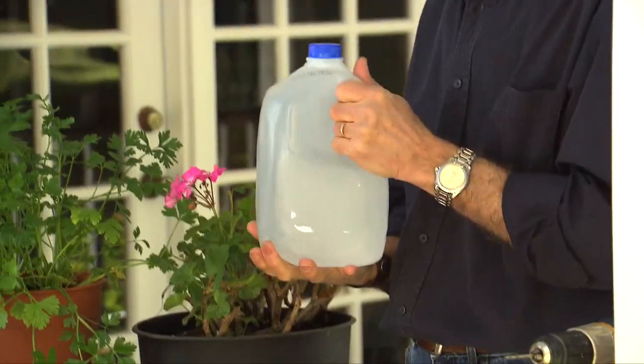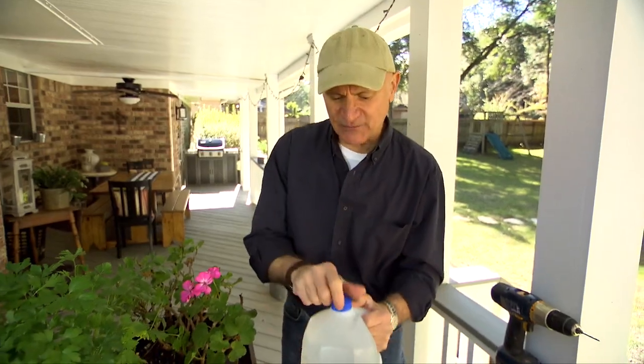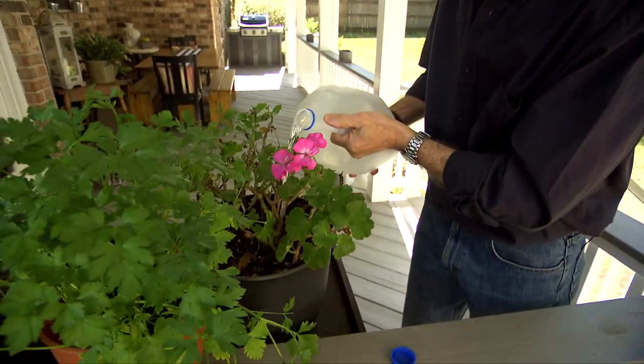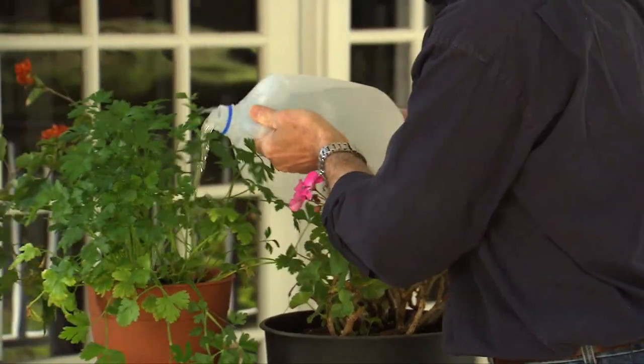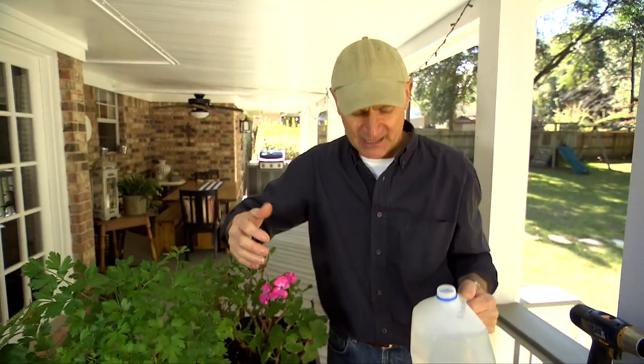Some of my favorite simple solutions show how to upcycle plastic bottles rather than recycle them. If you've got a plastic water jug — a gallon jug, either milk or water — it's great to use it for watering plants. But if you simply pour the water directly from the gallon, it's really easy to overwater a plant or make a mess, and overwatering is just as detrimental as underwatering in many cases.